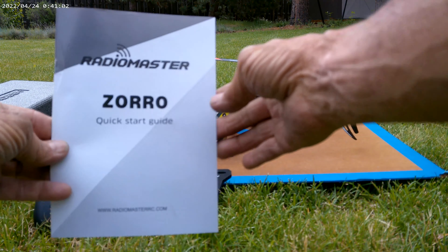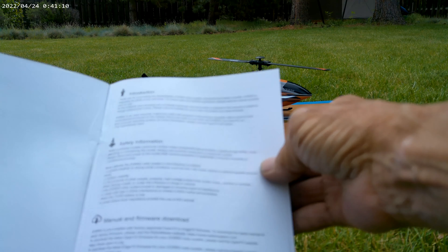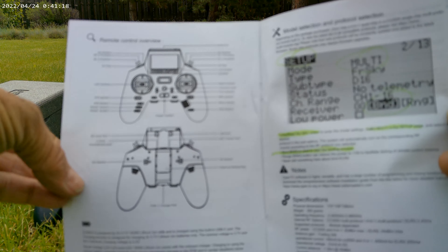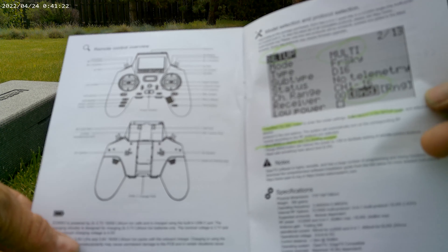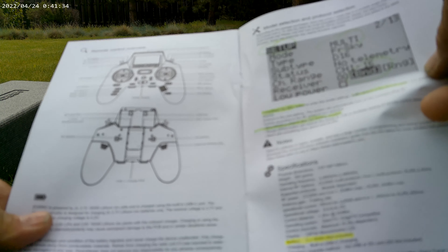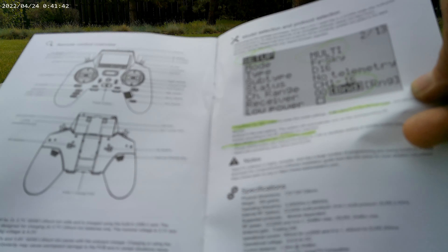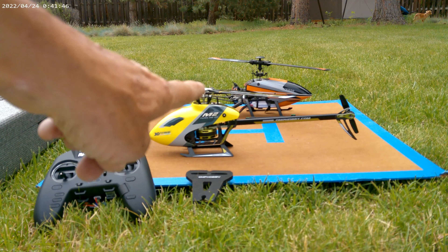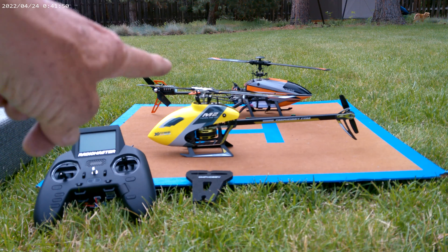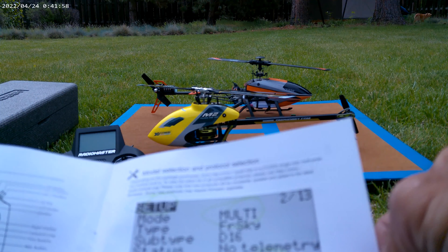The instruction manual is okay but it's very minimal — you've got to fill in the blanks yourself. It shows you on the center screen what the controls are. It also explains that you need batteries not included, specifically two 3.7-volt 18350 lithium-ion batteries, which RadioMaster also sells. Before I forget: if you buy this M2 RTF from Amazon like I did, it's $450. If you buy this same model M2 RTF directly from OMP, it's $400 — you save $50 and you support them directly.